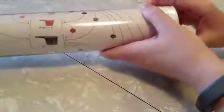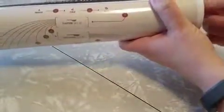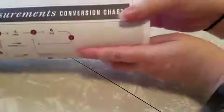Here's how it arrived — in this tube like this. I've had it out a couple of times now with the help of my daughter. So it's packaged very well, we'll start there.